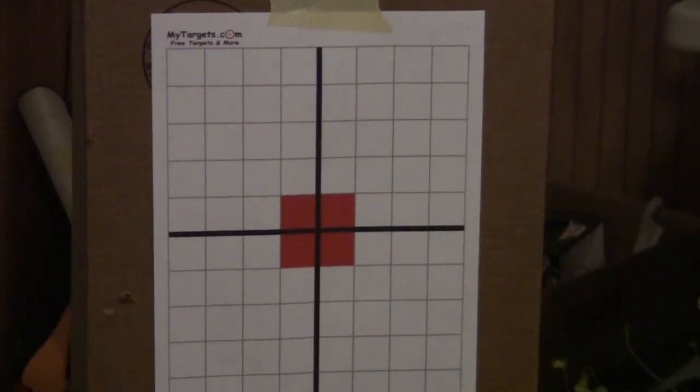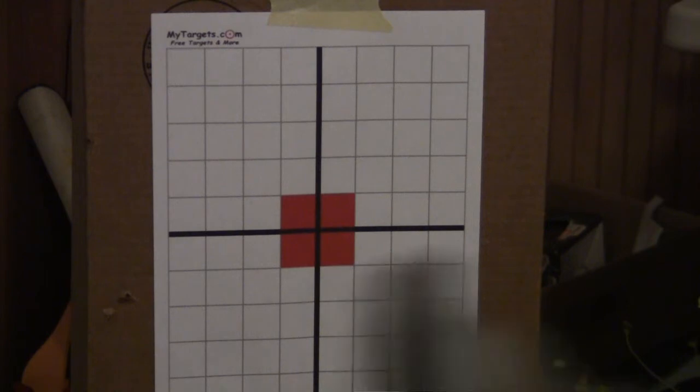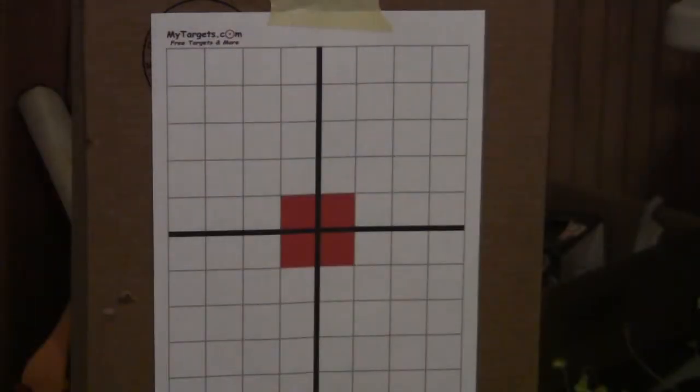Okay guys, I'll be doing the shooting test of the Desert Eagle. First I'm going to do 5 shots, 25 feet away, with a fresh CO2 cartridge.